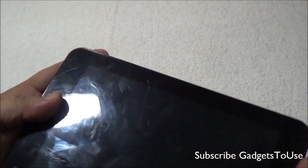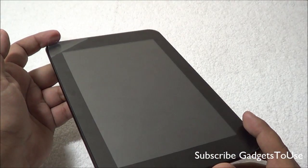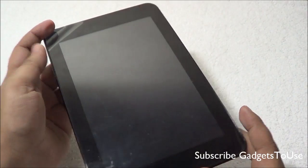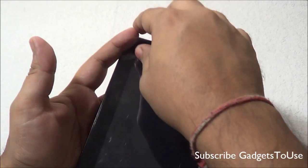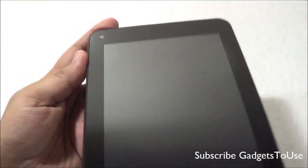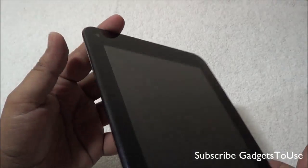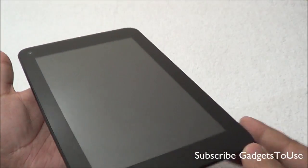There is a primary mic on the device for video chatting. This device does not support GSM calling. A screen guard comes pre-applied on the device, but you do not get an extra screen guard in the package. The actual screen looks pretty good and the touchscreen response is really good. We'll show you the viewing angles as well.